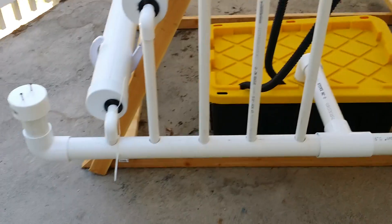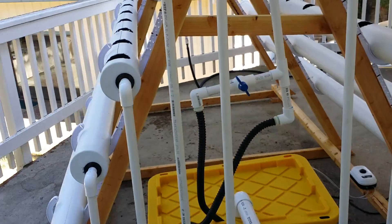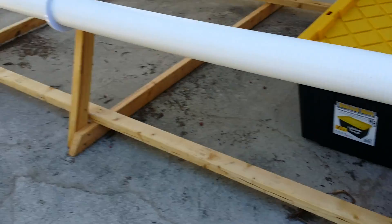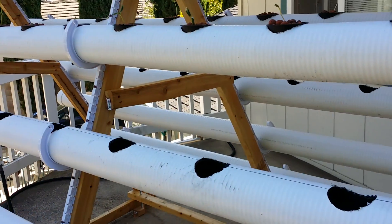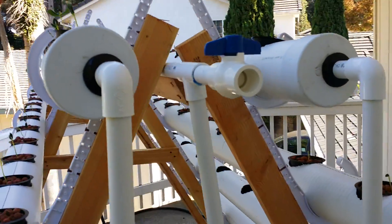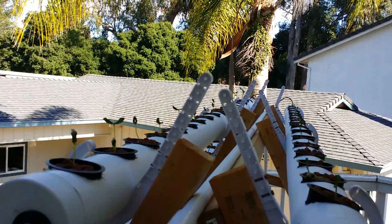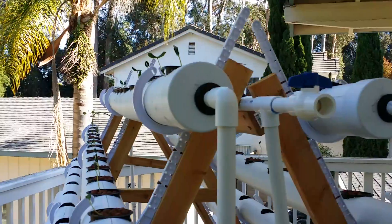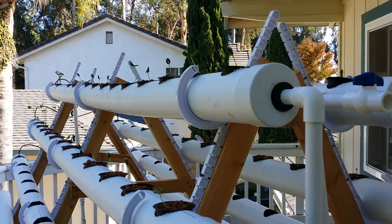That's one side of the system. The build itself is quite simple — there are three triangles connected with two-by-three lumber running across, and I have a little bracing in the center. The pipe runs straight across on the top. Those hangers were quite interesting to figure out — they're called J-hooks and they're specifically for hanging pipe.